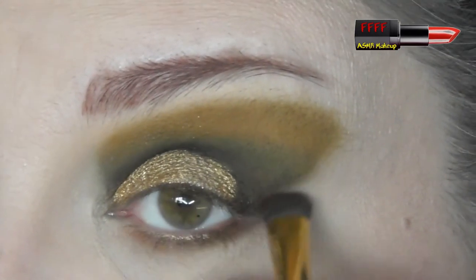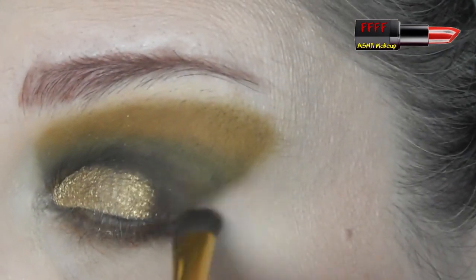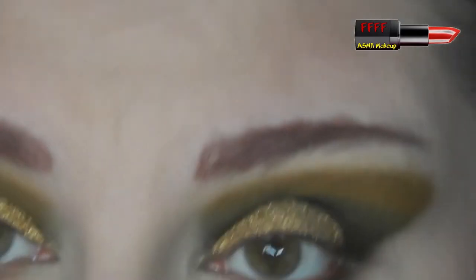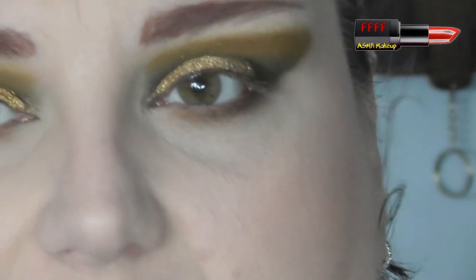I just wanted to show you that all of the mattes perform equally as well, basically. As I said, I have used this quite a few times off camera. I'm going to start doing that rather than giving you first impressions — for example, the foundation that I'm wearing, it's about the second time I've tried it — just so that I can give you a more rounded review.